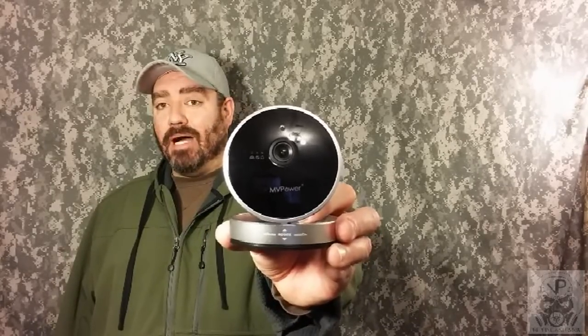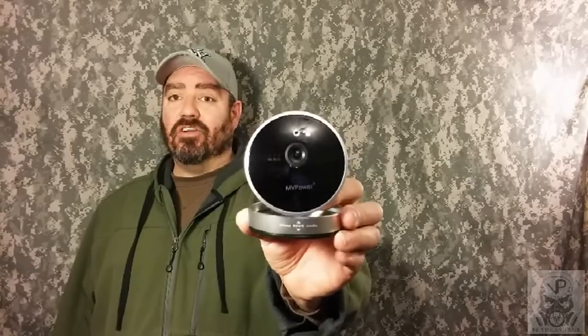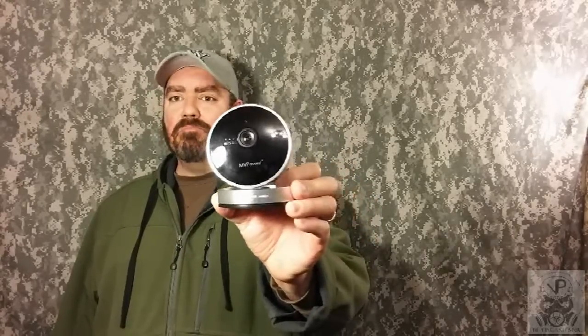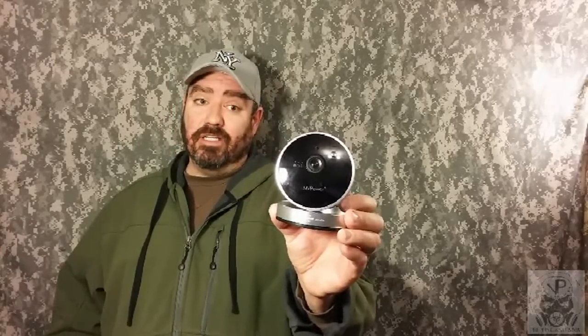We are taking a look at the MVPower HD security camera today. The pictures you're going to get off this are great, like any HD camera, but that is just scratching the surface of what this one can do. This is much better than the other security cameras I've reviewed, and I liked those cameras.